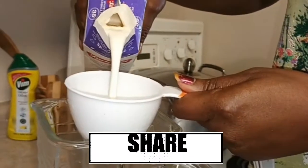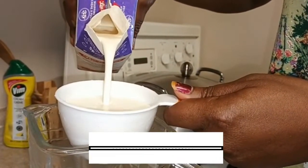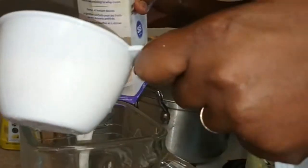We'll be using two cups of whipping cream, pouring it into our blender, and we'll whip for a few seconds.